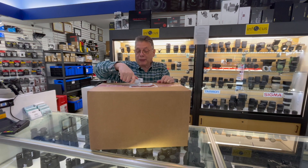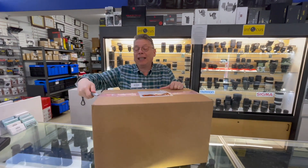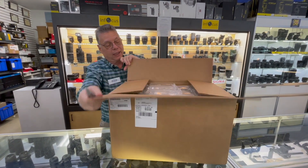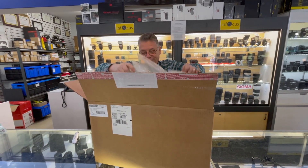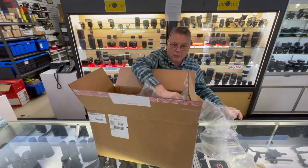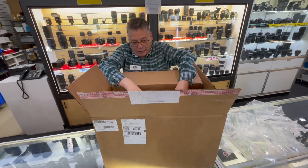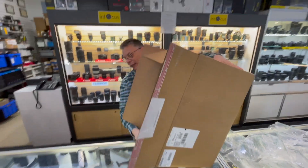Good morning everybody, we're about to open up a Nikon Z 800mm f/6.3 lens that just arrived. Let's see what this thing looks like — it's like a little Russian doll, which means it keeps getting smaller and smaller as we get into it.